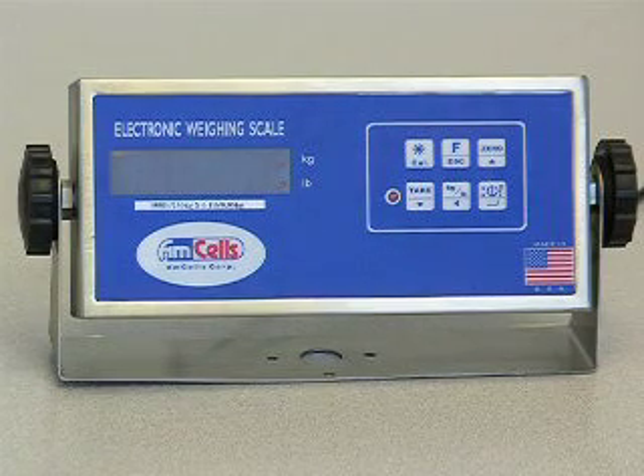Thank you for logging on to www.ancel.com, the best source on the web for all your scale needs.